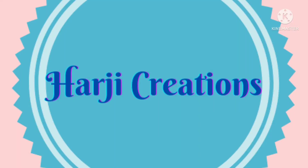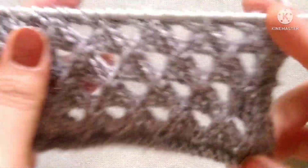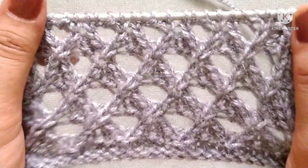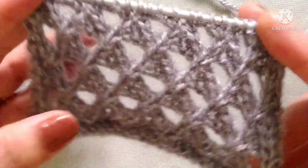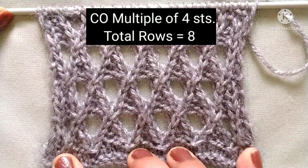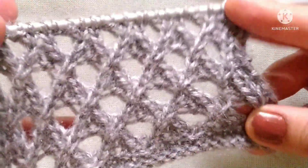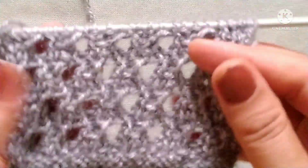Hello friends, welcome back to my channel Hearty Creations. In this video I would like to describe a very easy and beautiful knitting stitch pattern. It is a beautiful open work knitting stitch pattern that can be used for making a top, shawl, scarf, muffler, jacket, sweater, etc. It is an eight-row repeat knitting pattern and stitches needed for cast on are a multiple of four. From the right side it looks like this, and from the wrong side it looks like this.